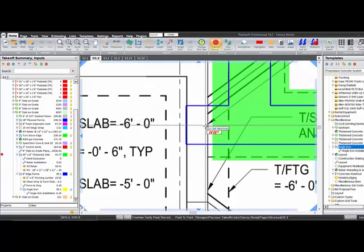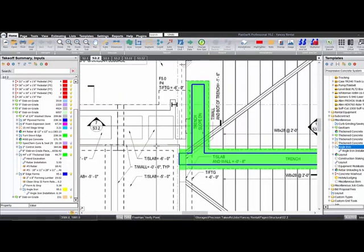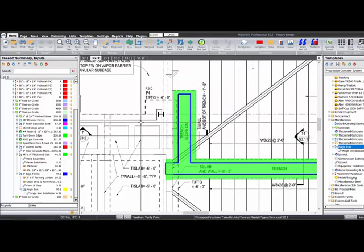This is certainly an assembly you could create. You could come here, copy it, rename it 'trench drain,' and throw some continuous bars already in there — generally you're gonna have at least two or three. You could throw in an edge forming part and keep everything together. I threw the angle iron in the edge forming so I didn't have to digitize it separately — it just picks up however many feet I digitized.